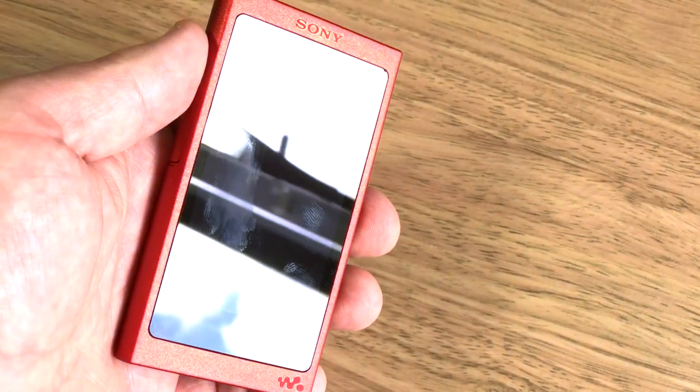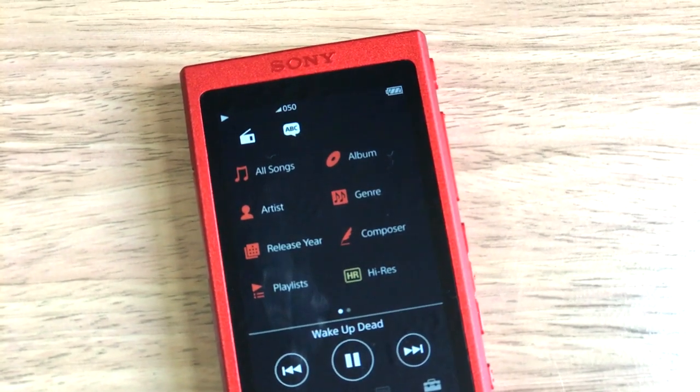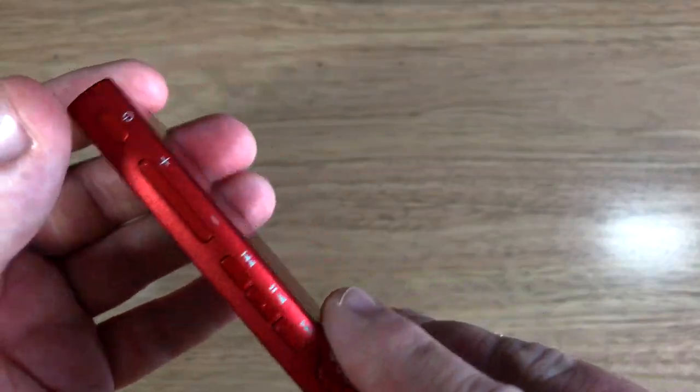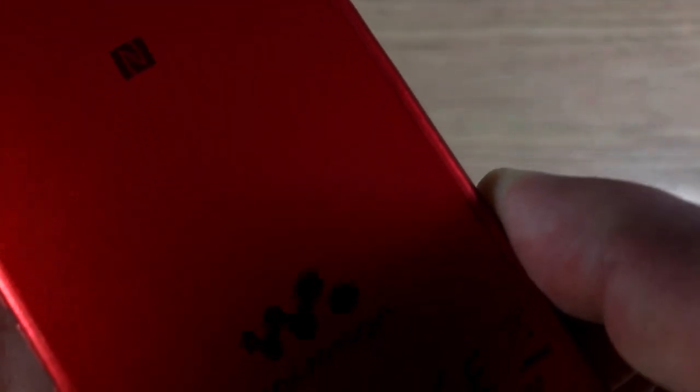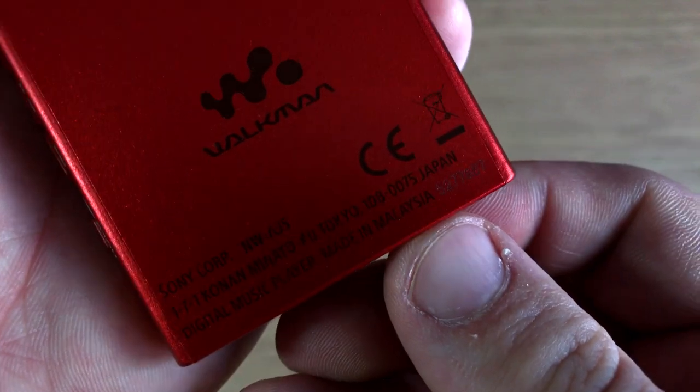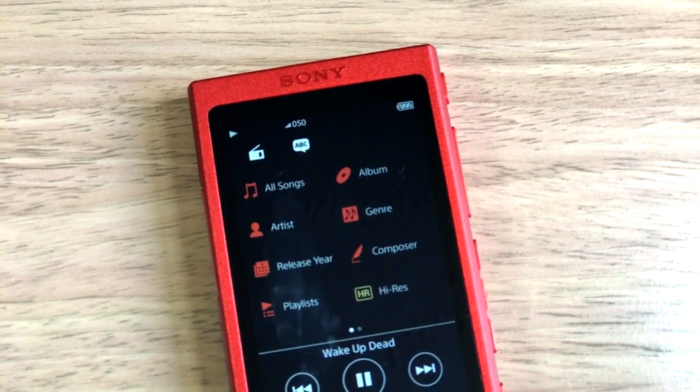It's worth saying this is an audio player only — no video playback, photo viewing, apps or games. You play your music or you don't; those are your options. I favour this approach as it means you have a clean user interface and more space on the internal memory. The extras you sometimes get on these types of devices are usually half-baked anyway.